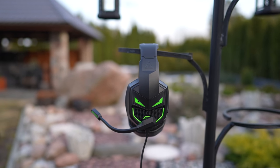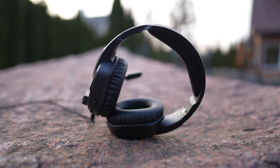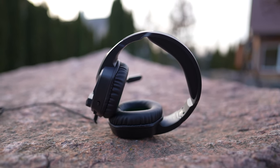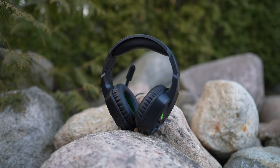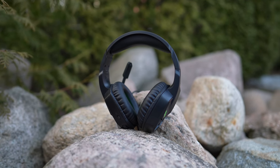Even music listening on this headset is pretty good as there is a good balance between mids, highs and lows. The E7000 is compatible with most devices including laptops, tablets, mobile phones, PlayStation 4, Xbox One controller, Nintendo and so on.